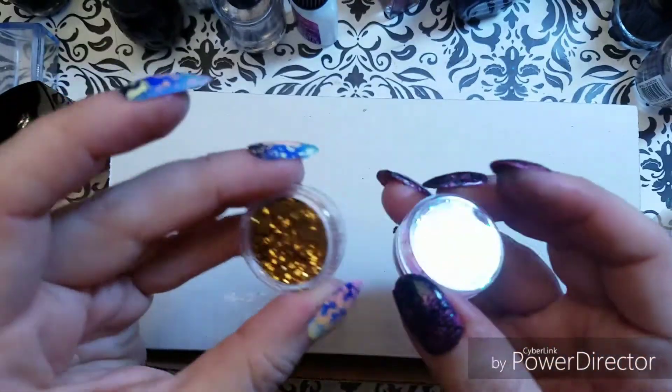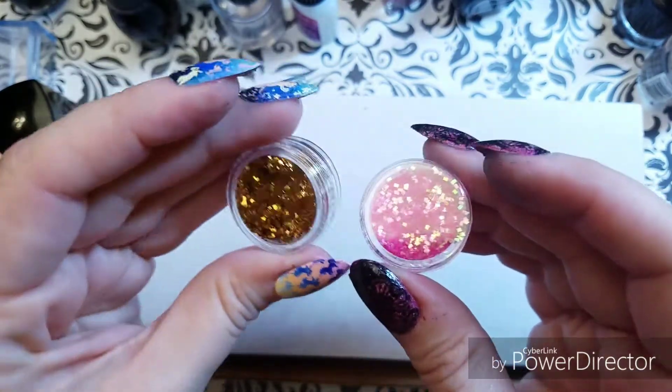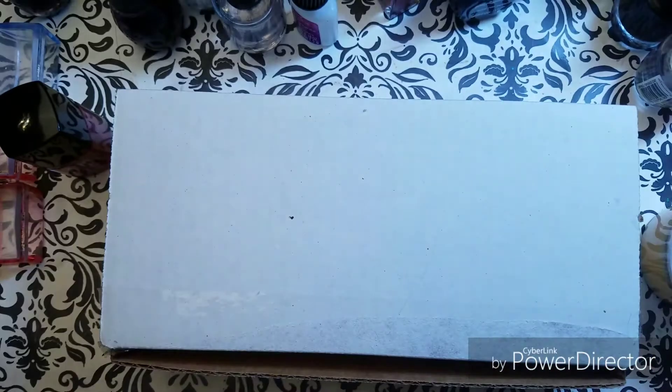And then these fun sequins came in the box. Those will be really handy — I especially like the iridescent pink ones.